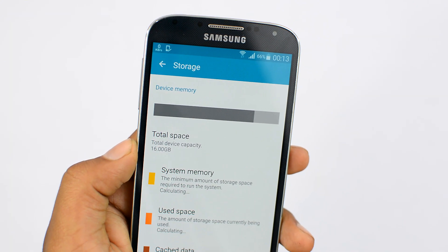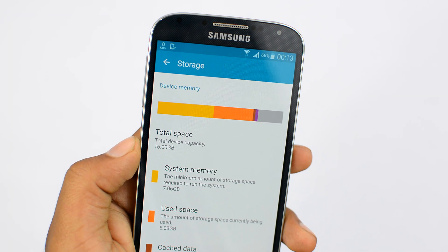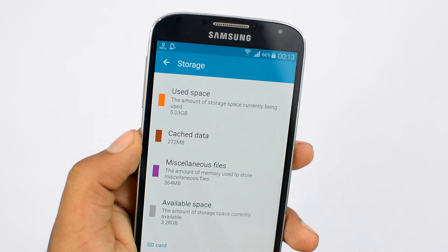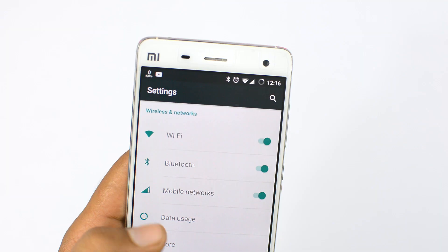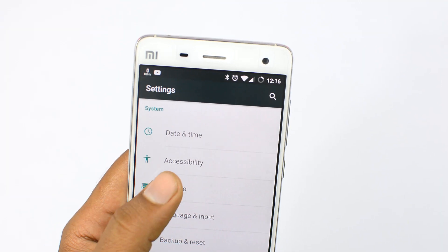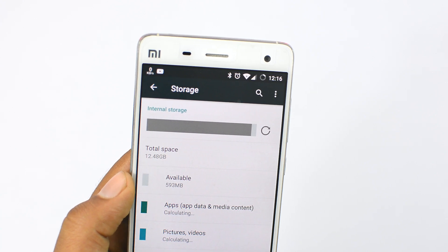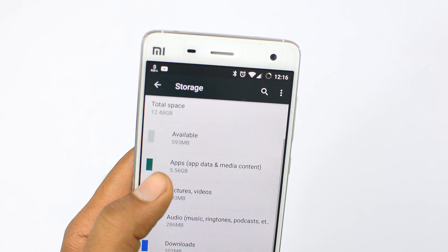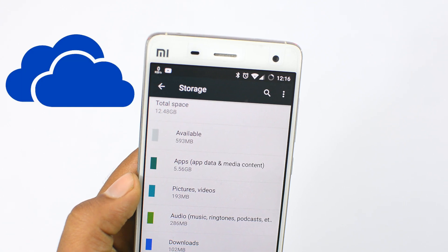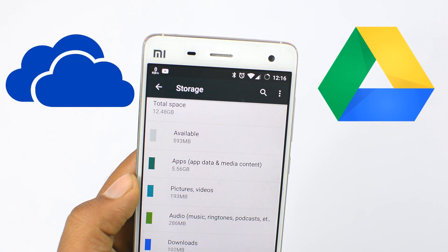The media we consume on our smartphones are getting better in quality and bigger in size, so storage is starting to become a real issue with most modern smartphones. The issue really turns into a problem when devices don't come with an expandable storage option, so sooner or later every smartphone user is gonna run into the memory full brick wall. Options like cloud storage and Google Drive fail to provide a solution.